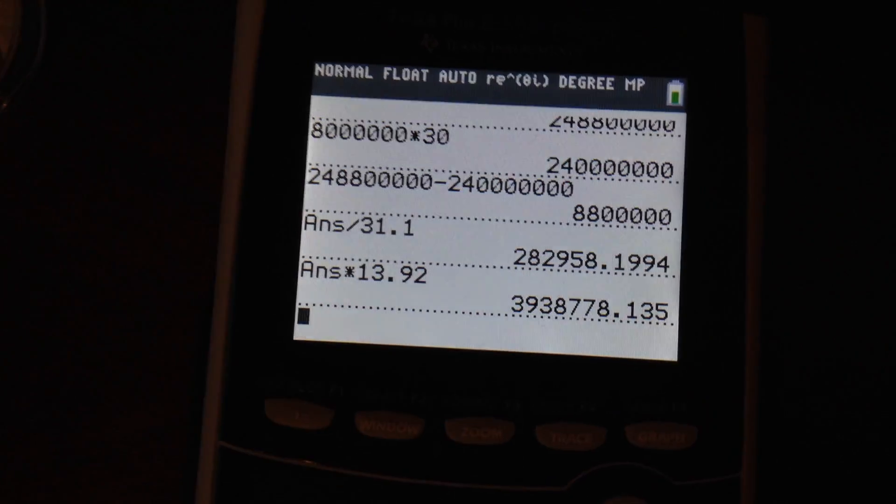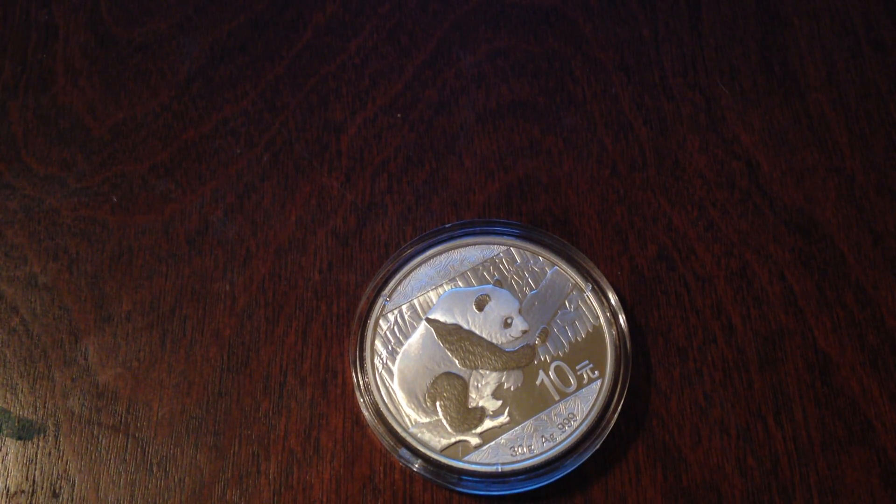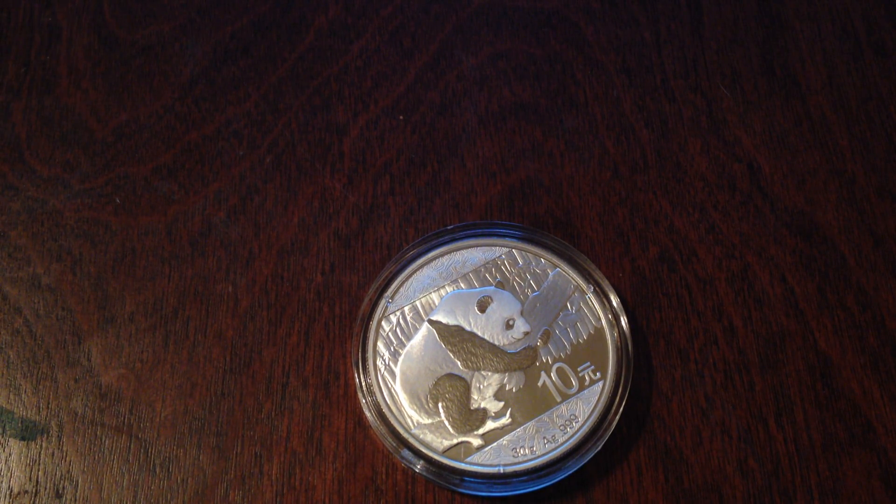And that's a lot of money they would be saving. So it's very likely that the Chinese Mint is switching to the 30 gram panda to save money. You probably won't find the Chinese Mint adding weight or purity to their coins — they usually take away stuff. And they're really going to be making a whole lot more money by switching to the 30 gram panda.